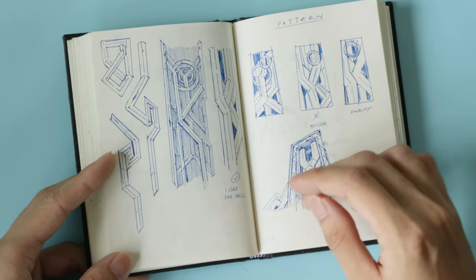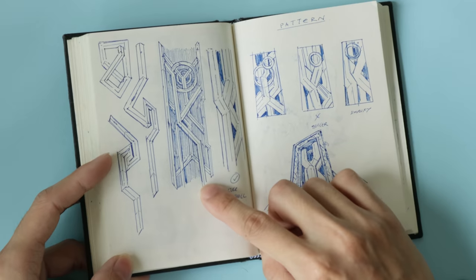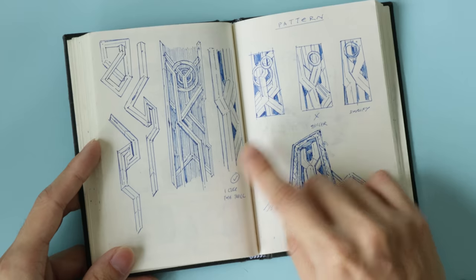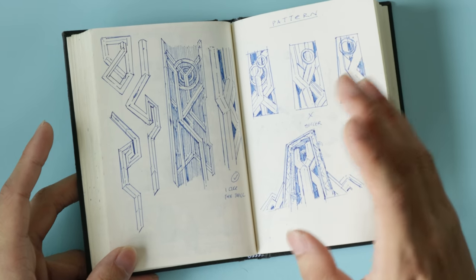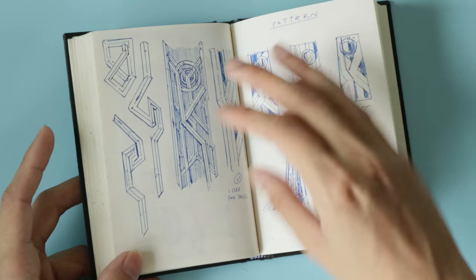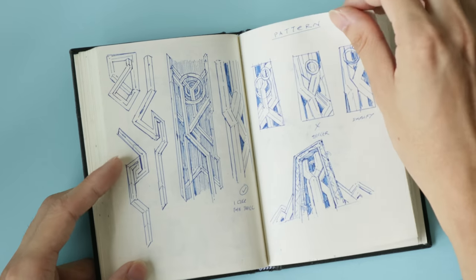Here are more studies for that secret project — just patterns and shape designs for a certain element I can't go into specifics about. Before committing to the digital final piece, I always explore designs and variations like this to find the one that works best.